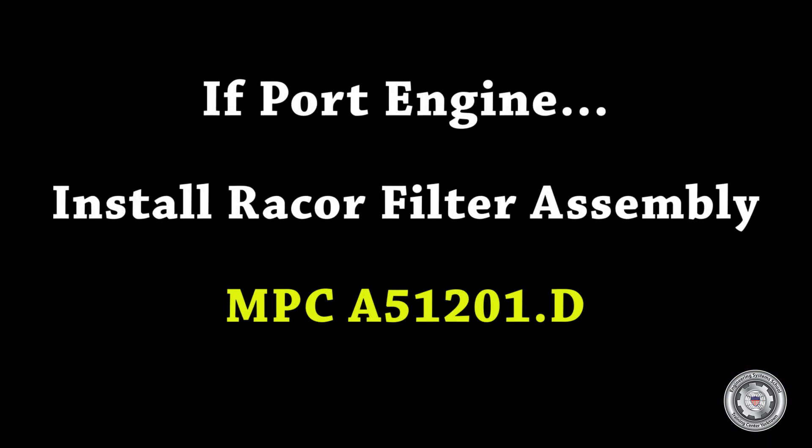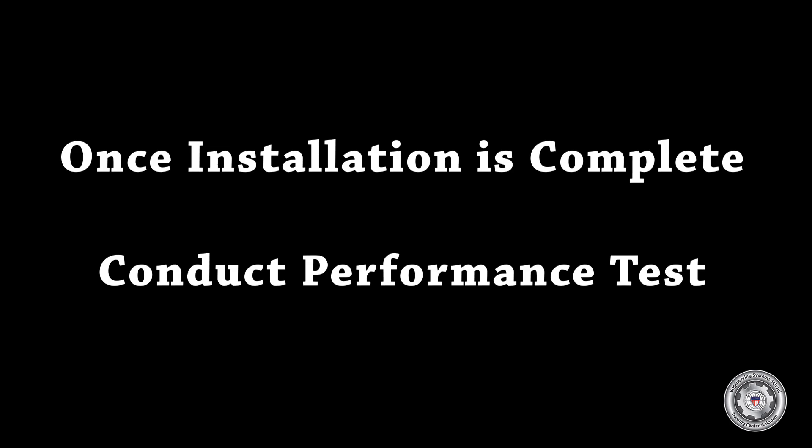If the task was performed on the port engine, the RACOR filter assembly must be installed — refer to MPC A51201.d for procedures. Once all installation is complete, conduct a performance test to make sure repairs were successful.